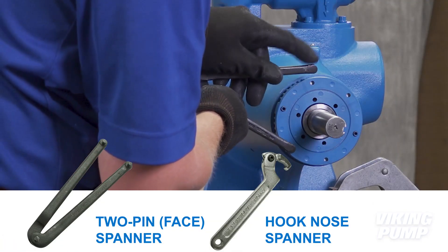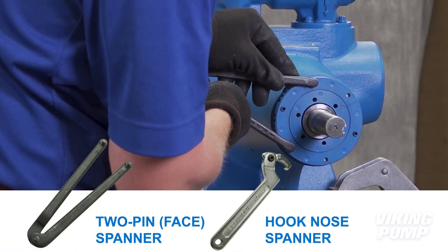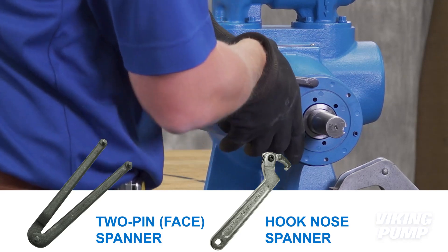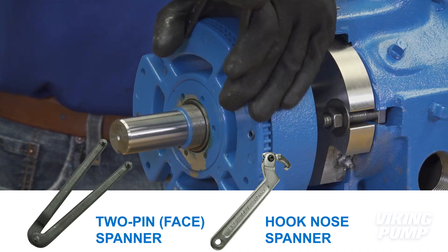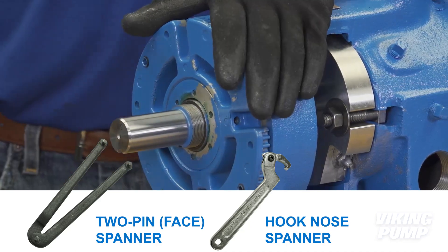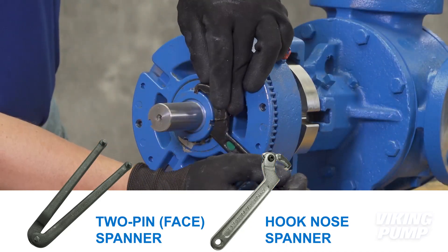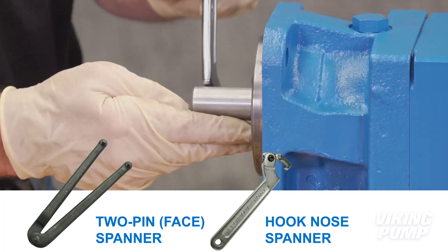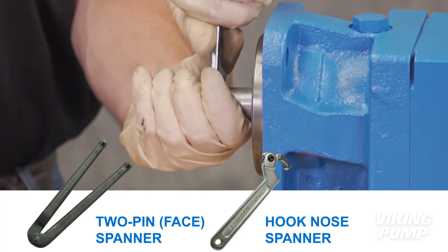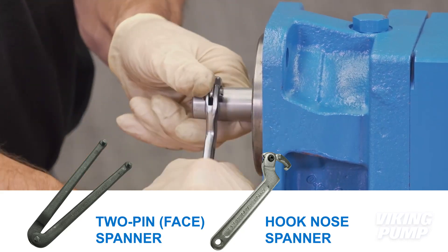Spanner wrenches may also be required. These come in two variations. A two-pin or face spanner wrench has pins that can be inserted into corresponding holes on the face of the bearing housing of a pump in order to turn it to tighten or loosen. A hook nose spanner has an adjustable hook that can be used to grab the slot of slotted lock nuts. It can also be used to check the rotation of a pump by grabbing onto a shaft keyway to rotate the shaft.